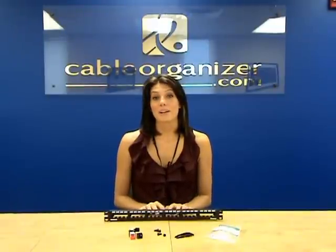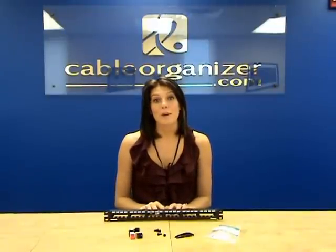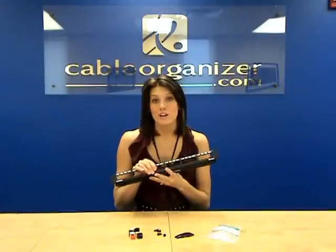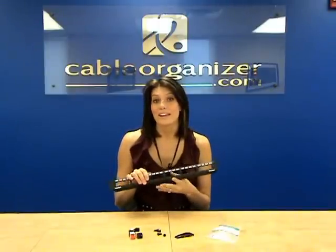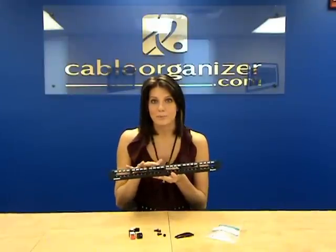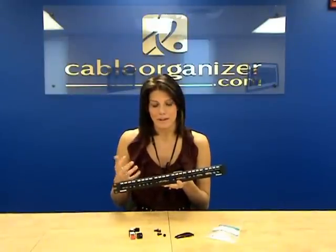Hi, I'm Stephanie with CableOrganizer.com, and today I want to show you Panduit's Minicom All-Metal Patch Panels. The all-metal construction eliminates the electromagnetic interference, also known as EMI, that can interfere with your network speed, which improves the overall performance.